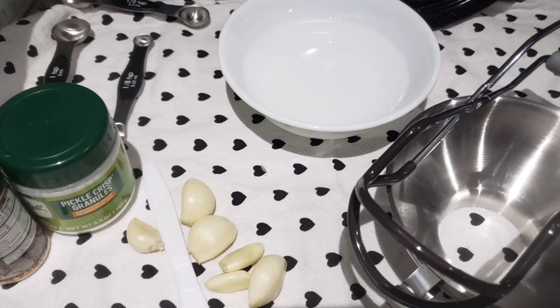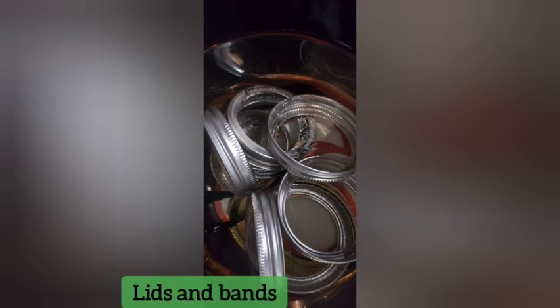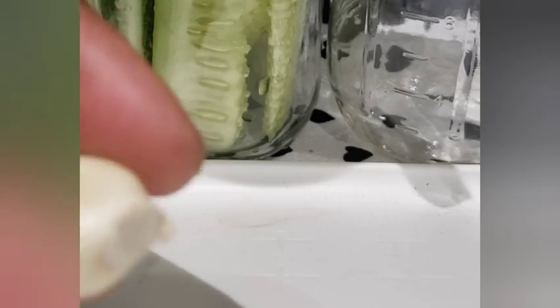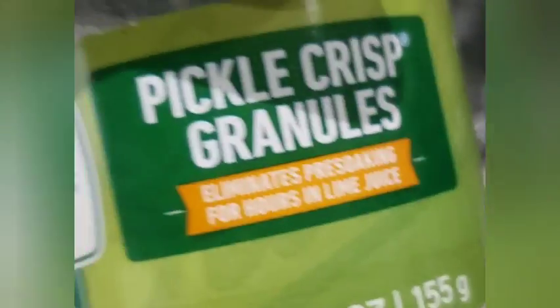I chopped the cucumbers into spears and slices to make dill pickles. Other ideas you can do: you can do dill relish, you can do sweet relish, and you can do sweet pickles. My pickles will be dill and spicy dill.